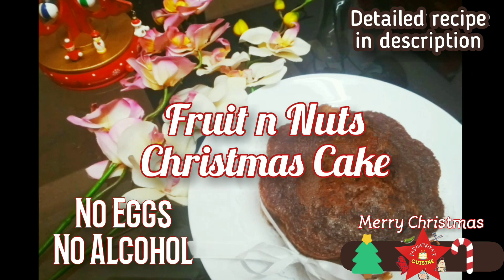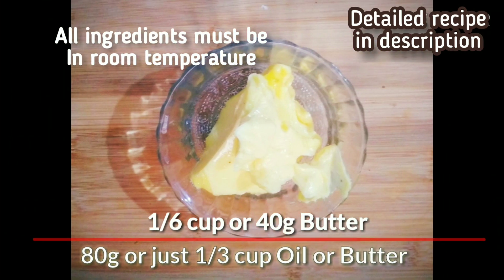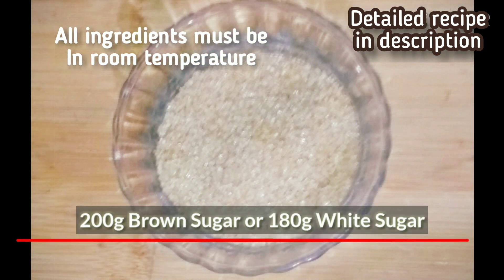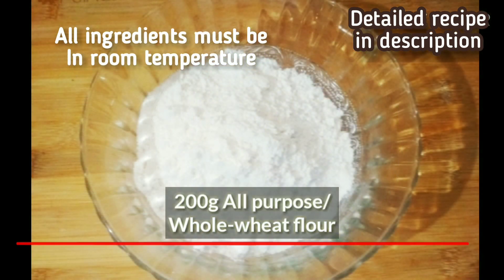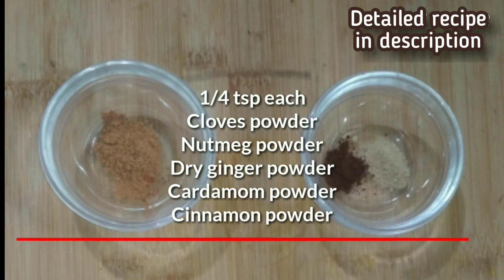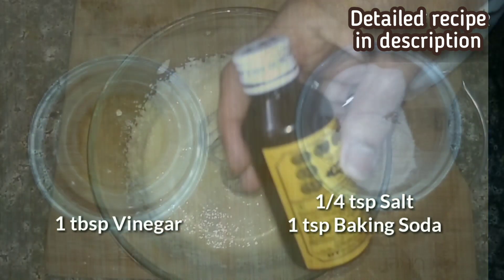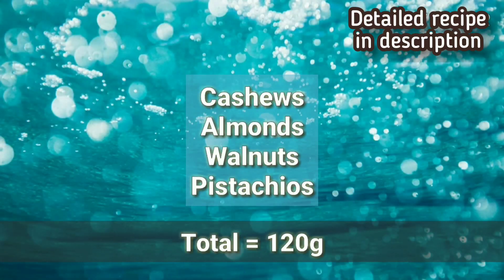Today we are making an alcohol-free and eggless fruit and nut Christmas cake. For this you need 80 grams (one-third cup) of butter or oil, or half and half of both; 200 grams of brown sugar; juice of one big orange; and 200 grams of atta or maida; one-fourth teaspoon each of powdered cloves, nutmeg, dry ginger, cinnamon and cardamom; one tablespoon vinegar; one-fourth teaspoon salt; one teaspoon baking soda; and one teaspoon vanilla.